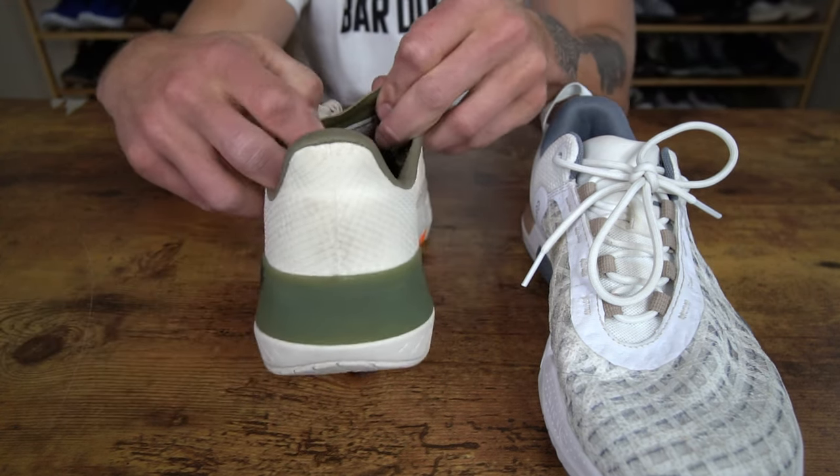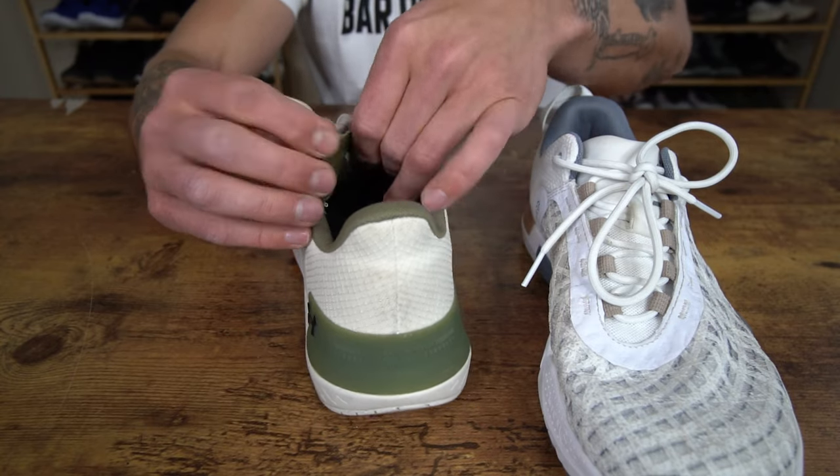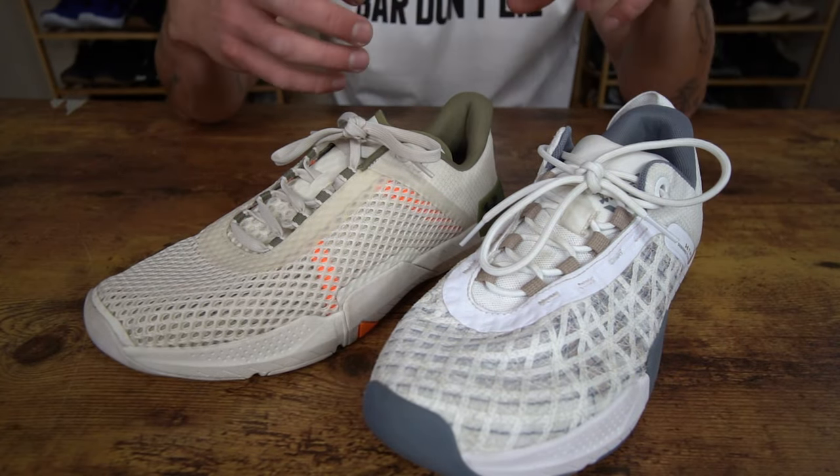And then looking at the tongue on the 4, it's a lot thinner in nature and it's a mesh. I'm honestly not the biggest fan of this tongue. Both tongues are not gusseted, so that is kind of a similarity despite the tongues being very different regarding their material and overall feel.